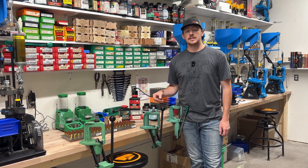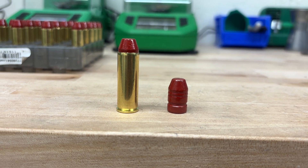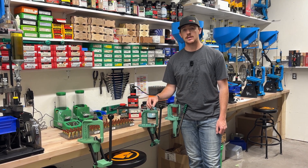This bullet has one lube groove and then two crimp grooves, and we are actually crimping into the top crimp groove. That puts our overall length at 1.675 for our case overall length on this guy.